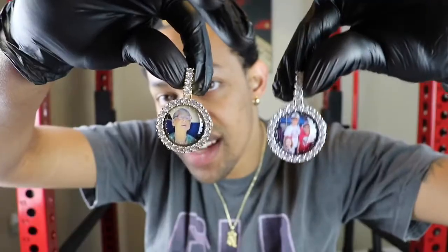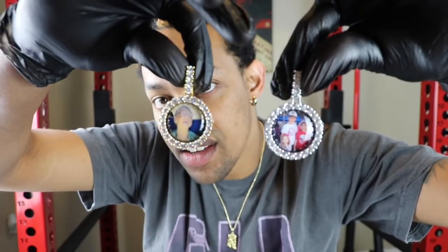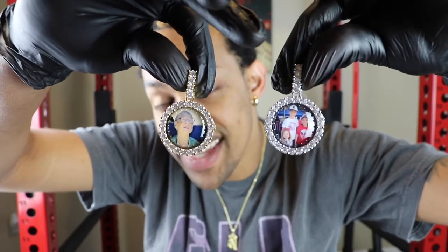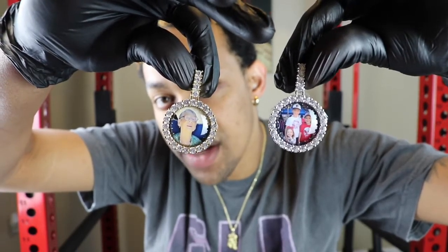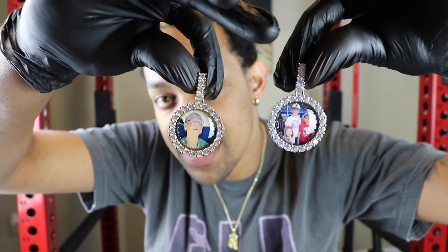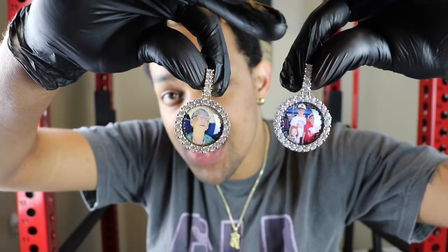This piece right here is the white gold version and this piece right here is the yellow gold version. The white gold version is actually more expensive — it runs you around $159. This is the gold plated option: 14 carat gold plated five times over stainless steel.